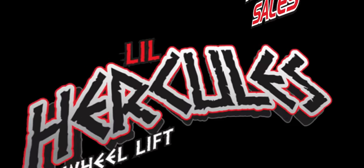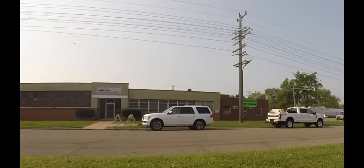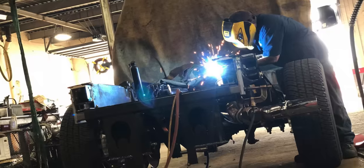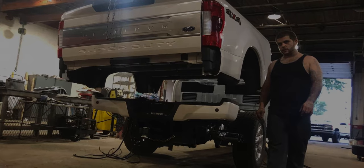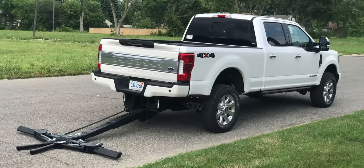The Lil' Hercules Wheel Lift by Detroit Wrecker. Detroit Wrecker has constructed a wheel lift that will outperform and outlast the competition. Detroit Wrecker keeps you on the road and making money. The only unit that features a lifetime warranty on pins, bushings and craftsmanship.